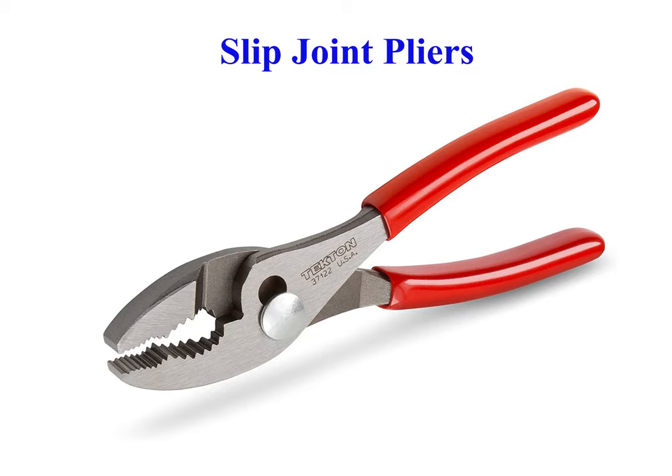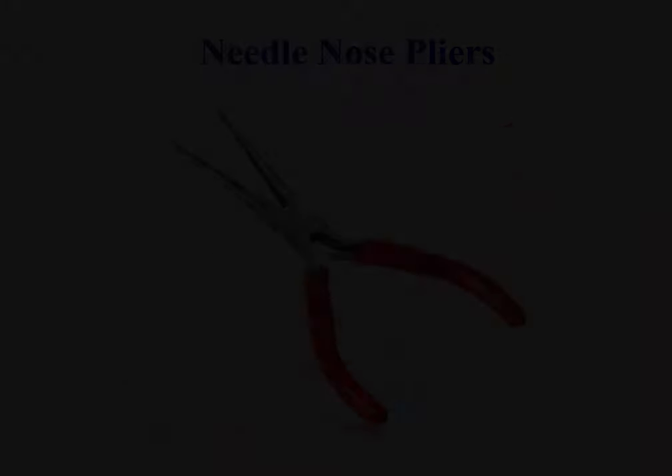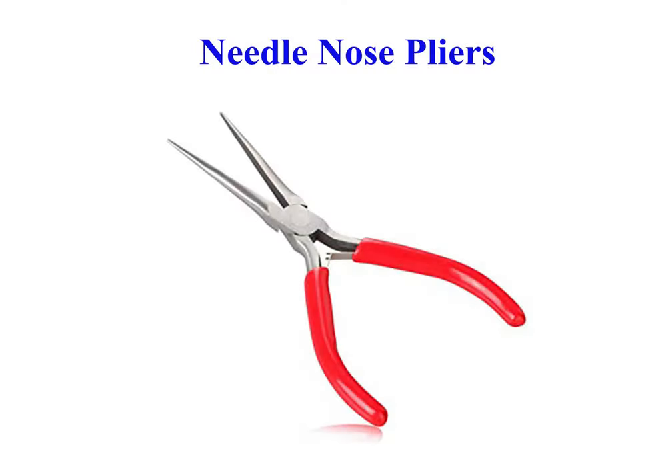Slip Joint pliers are pliers whose pivot point or fulcrum can be moved to increase the size range of their jaws. Needle Nose pliers are both cutting and holding pliers used by artisans, jeweler designers, electricians, network engineers, and other tradesmen to bend, reposition and snip wire.